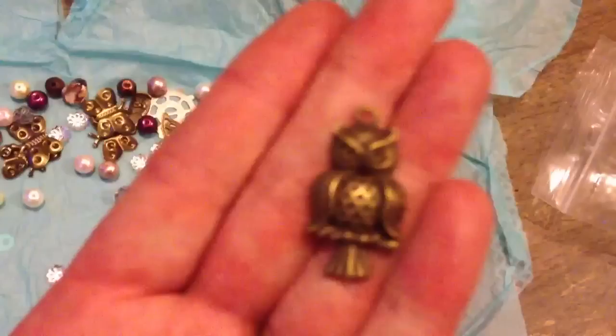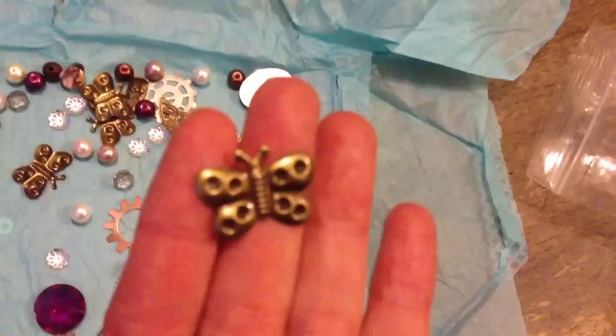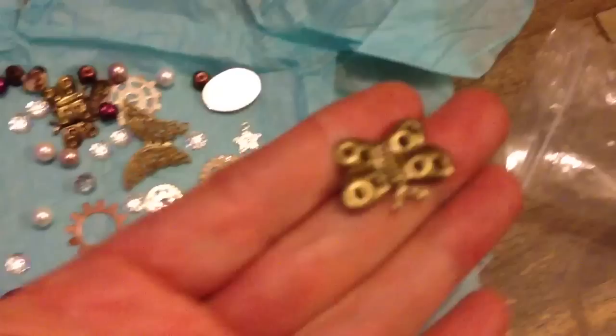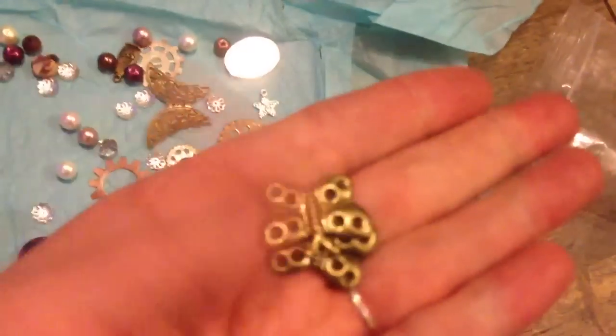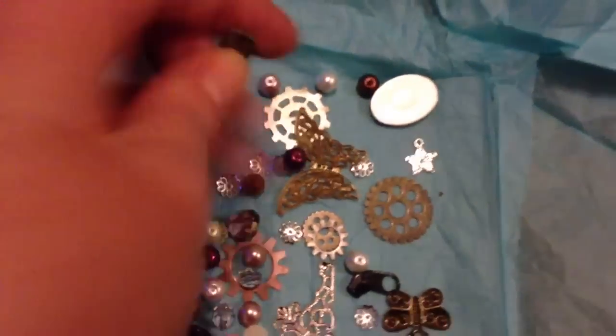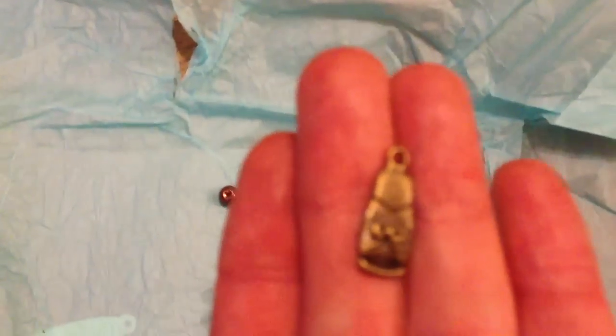Lou, don't watch - an owl! Lou doesn't like owls, and something normally bad happens when she sees an owl, so I'll put a big warning on. More butterflies. And all these little beads here. And what's this? Lovely little charm with a little bow on it.